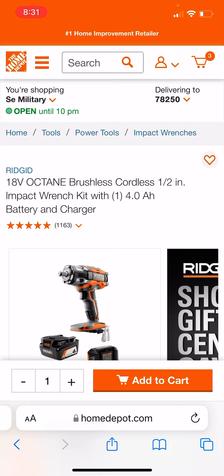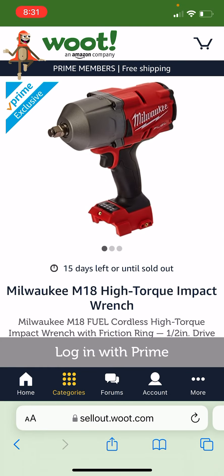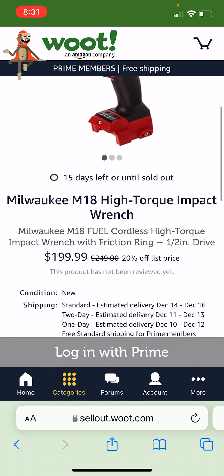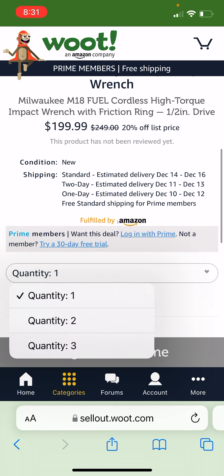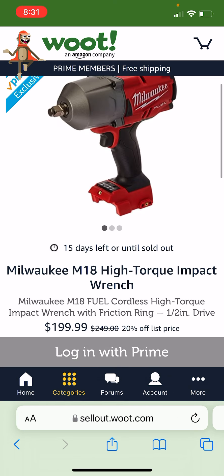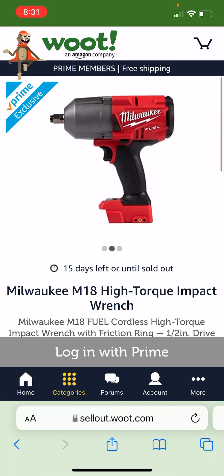Especially if you're one of the few guys who are into Ridgid — you know, you and Roberto and I don't even know who else honestly. But it's there. And then also over at Woot, they actually have the M18 big bad mama jamma impact wrench — looks like there's a few available at $199.